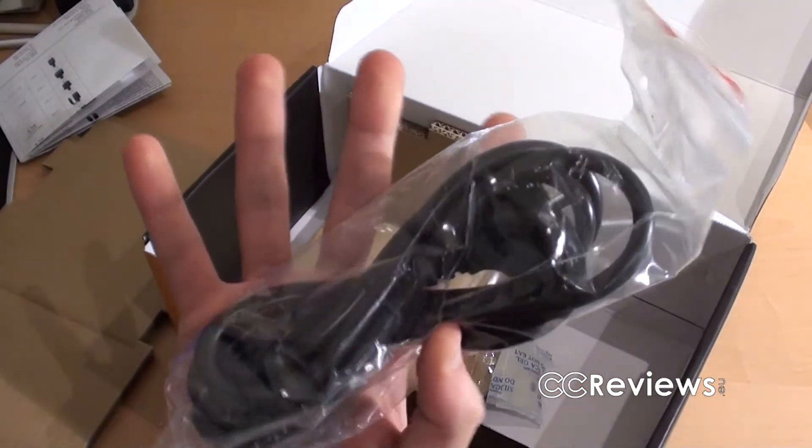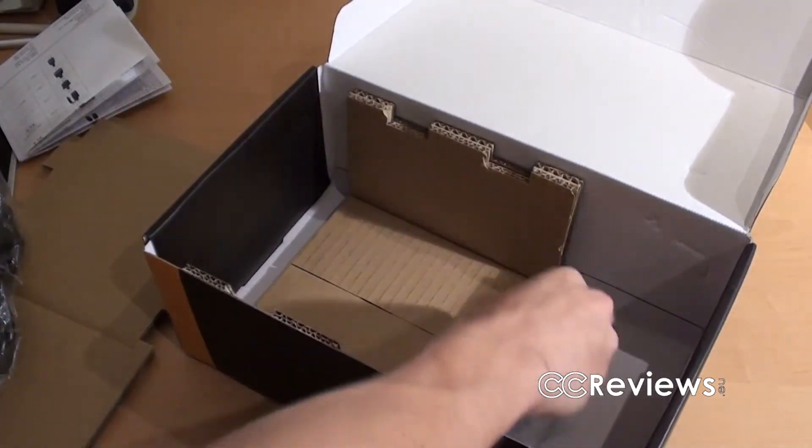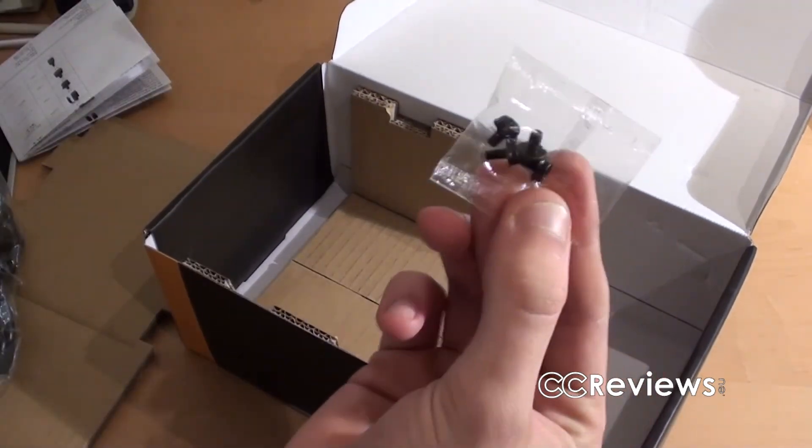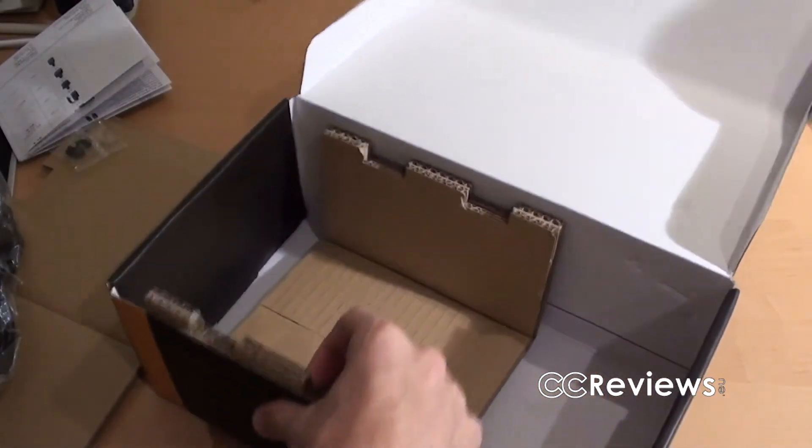Besides the power supply, we have a power cable included, something against moisture, screws, and that's it.